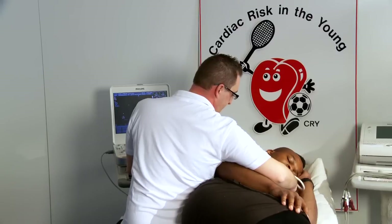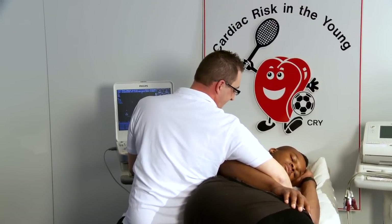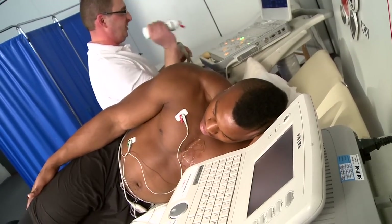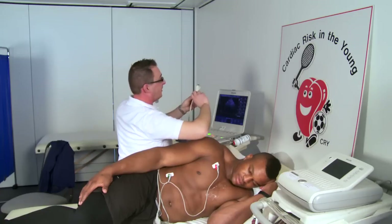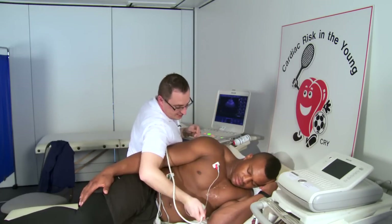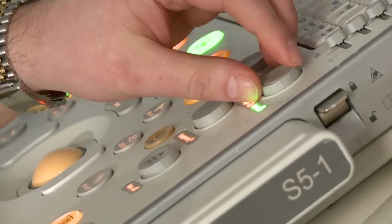That's all the images we need to take from this point. I'm now going to put the transducer down your left-hand side here — it's a little bit cold, I'm afraid. But that just gives us another perspective, another orientation. So far, everything's looking fine. We've got to make all the measurements offline as well, and we need to make sure that the chambers are as they should be, but functionally it's all looking good.